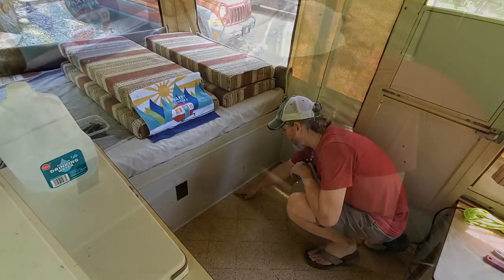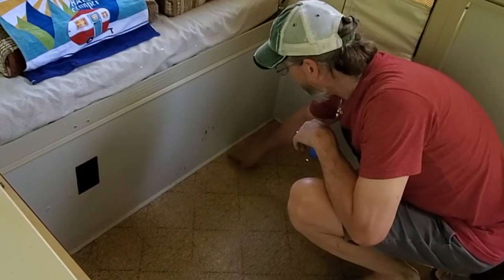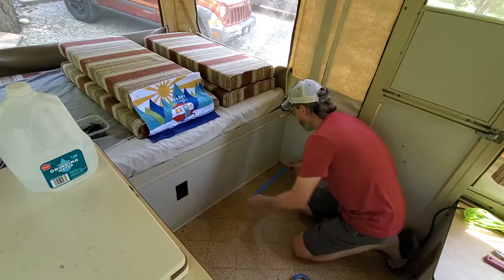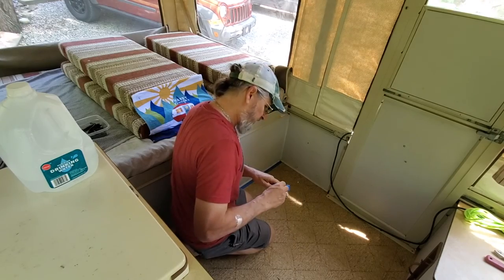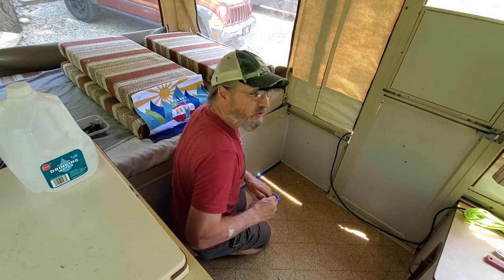Where the floor and the side panels meet, I'll tape those areas down. Sometimes it takes a little extra work to do it right, but the finished product is so much nicer.